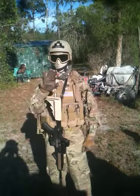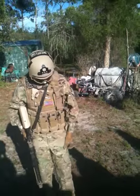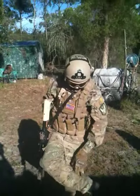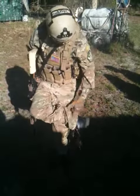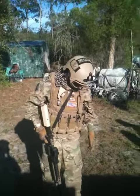These are Matrix hard knuckle gloves, work pretty well — got a fair share of use on them. Just some black boots — I don't know what they're for but they work — TruSpec pants, and yeah.